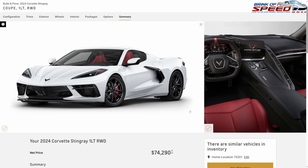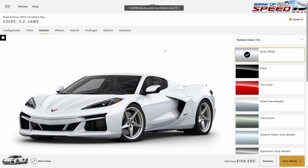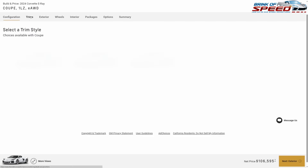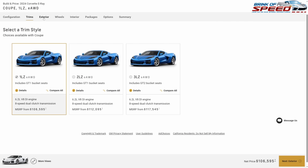That's going to do it for the 2024 Stingray budget build — $74,290. You've only spent about $4,295 on your build from the starting price of $70,000. Moving right along, we've got a coupe 1LZ on the E-Ray.